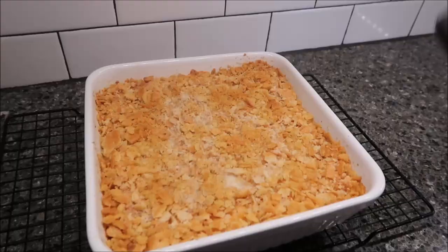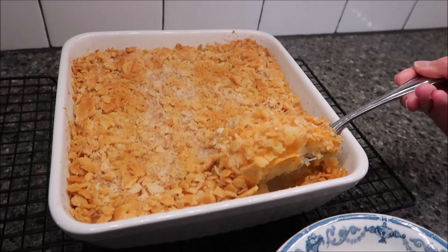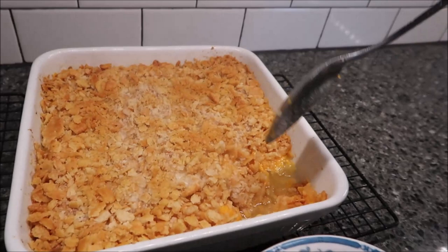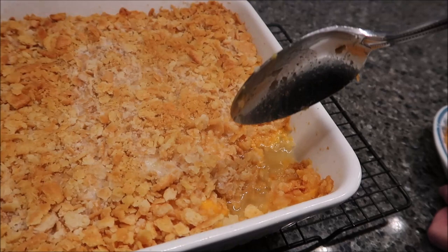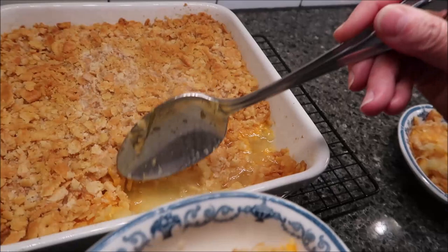I left this in for exactly 30 minutes. I've never eaten or made this before, so I didn't know if it's supposed to be brown. But it looks perfect to me and it smells wonderful. No matter how much you drain that pineapple, it's still going to have juice when it heats up. But I made sure my crackers stayed away from that, so I still get crisp crackers on top.